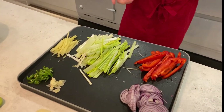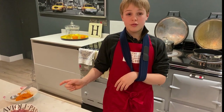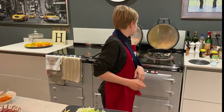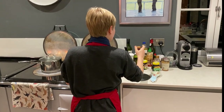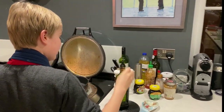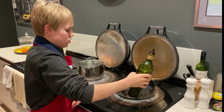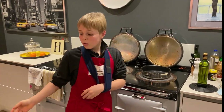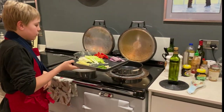Then after that we'll add our red Thai chilli paste, and then after that we'll add our pheasant. That's pretty much most of what we've got to do. So we add our olive oil — just a drizzle — and then we can pop in all of our ingredients.